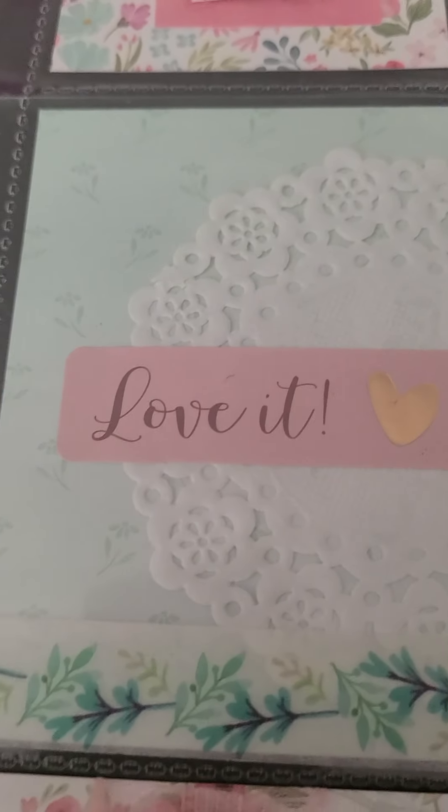Okay, my next pocket letter — I usually tend to make ones that are pastel colors but I wanted to do something a little bit different. I had a pack of this Tim Holtz ephemera, so I thought I would do something with that.